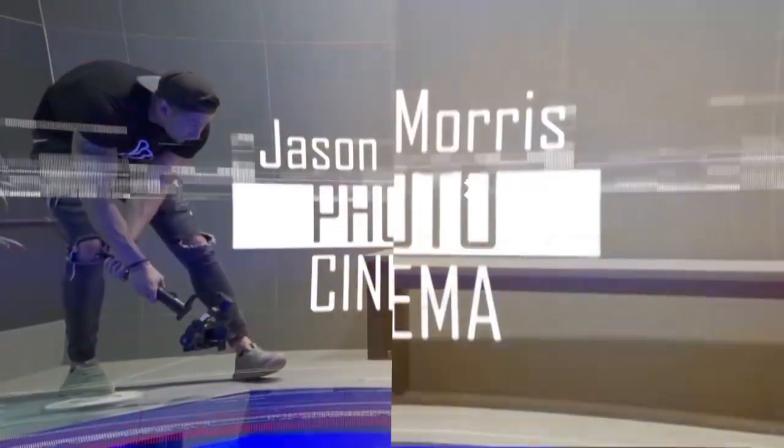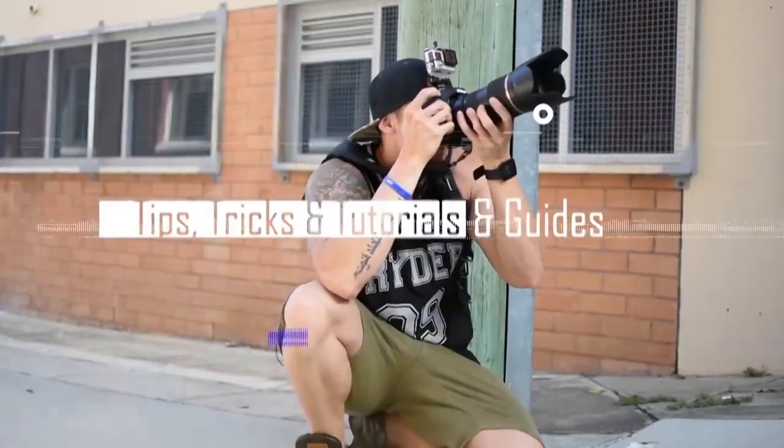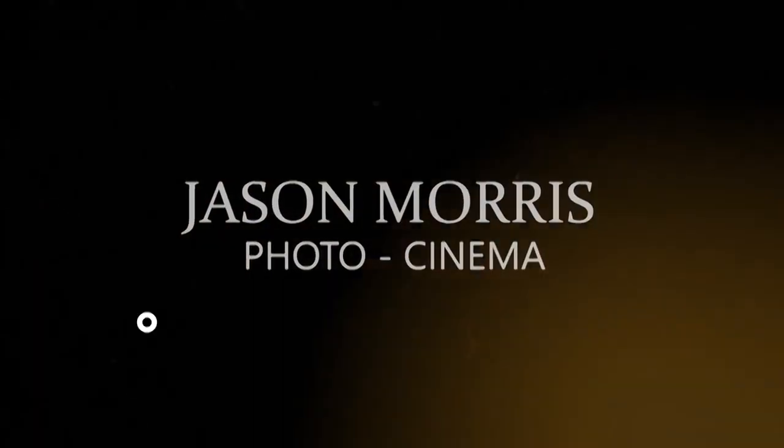A lot of us have an incredible filmmaking device that fits in our pocket — a smartphone. These things are capable of filming 4K at approximately 60 frames per second, depending on what brand you have, and you can get some incredible footage. There is one thing you can use to make it even better, and it's this — the Gudson Moza Mini S.